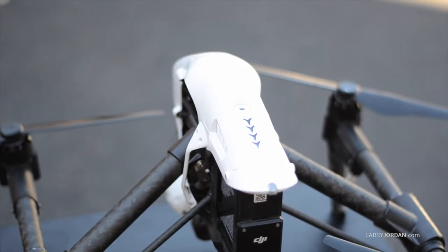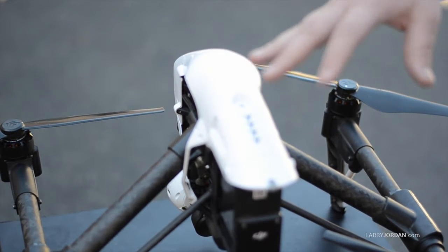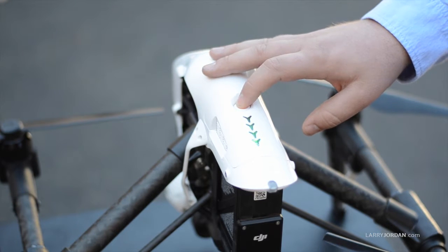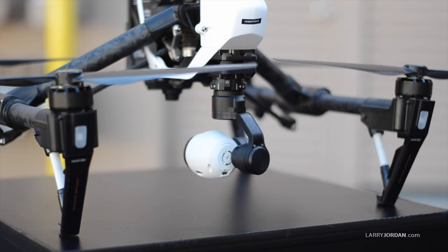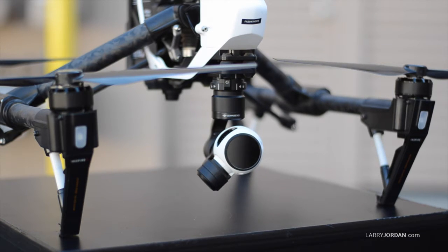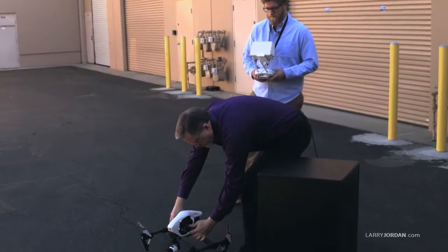Let's turn the power on and get this ready to fly. You do the same thing as with the controller: press the power button once, then press and hold it to turn it on. It'll start searching for satellites and run through a system check, making sure the gimbal is calibrated, compass is calibrated, and all that. Then we'll get it ready to take off — picking it up and moving it over to give ourselves a safe position.